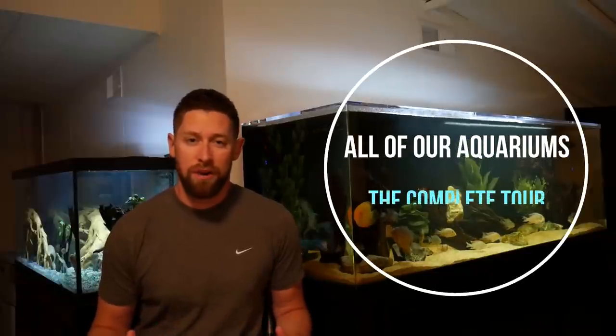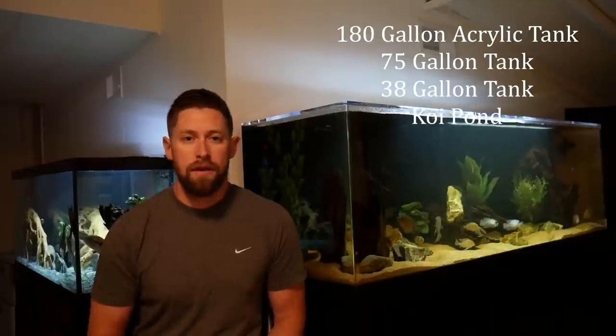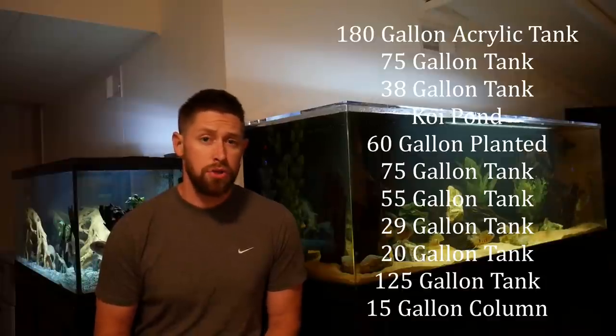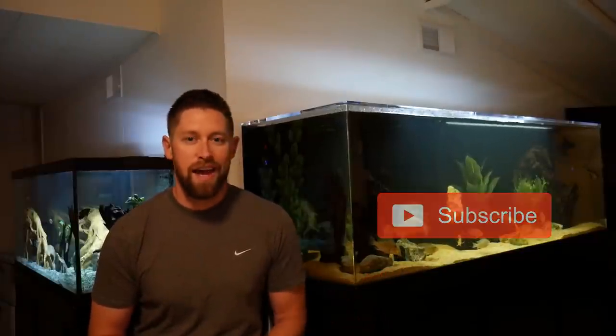In today's video we're gonna be showing all of our aquariums. We've had a ton of new tanks, fish, and updates so we're just gonna combine it all in one video. We're gonna start with my tanks: a 180, a 75, a 38 gallon tank, and a koi pond. My brother Quinn has a 60 gallon planted tank in his apartment and four classroom aquariums. Then we'll finish with my brother Alec who has a 125 gallon predator hap tank, a 15 gallon planted tank, and a quarantine system. So if you like this video, make sure you hit that subscribe button and let's dive right in.